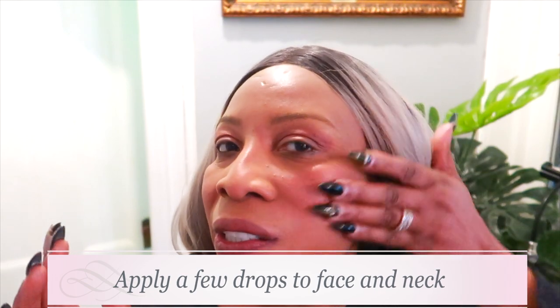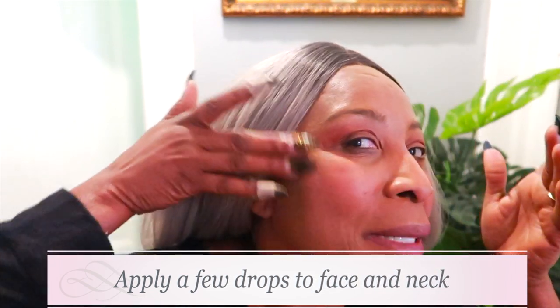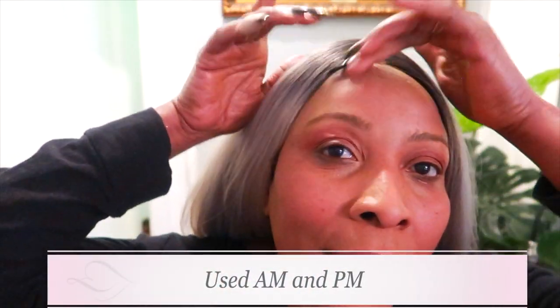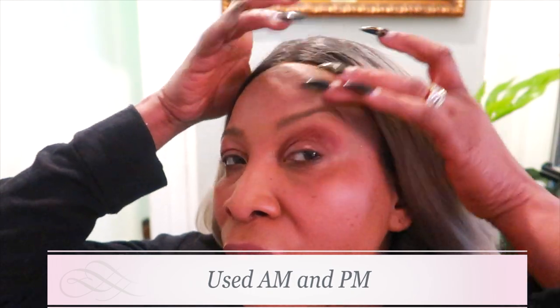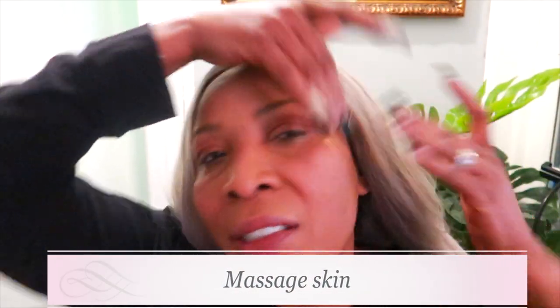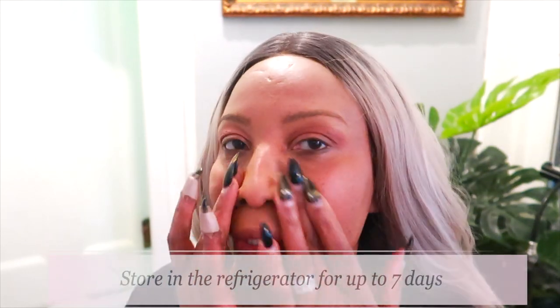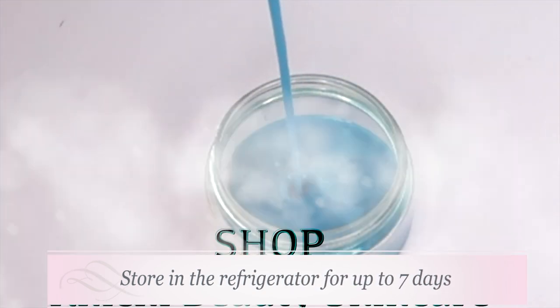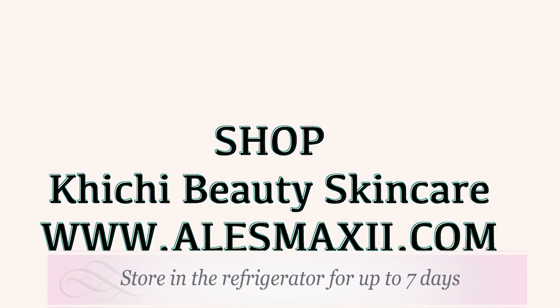Moving your hands in circular motion, massage, massage, massage. This is perfect to use AM and PM, and good to use every day on the skin for a more youthful, naturally glowing skin. It reduces wrinkles and fine lines, boosts collagen and elastin, and transforms the skin to a naturally glowing skin. Store in the refrigerator for up to seven days — when it's done, go ahead and make a new batch. Don't forget to shop alexmaxi.com, the home of ChiChi Beauty skincare products.